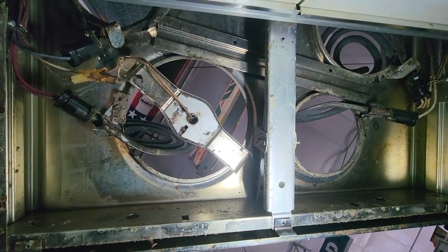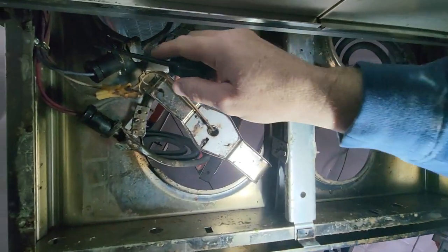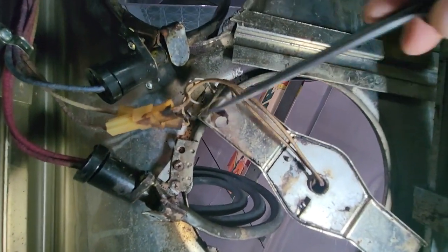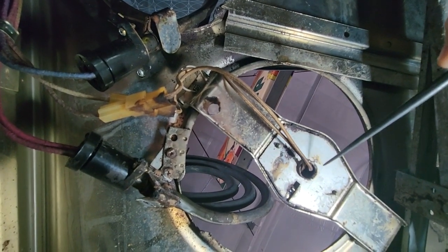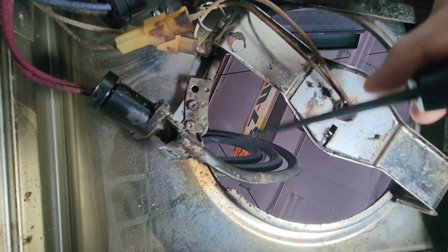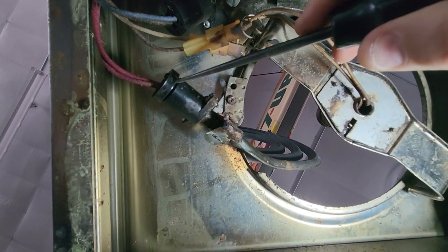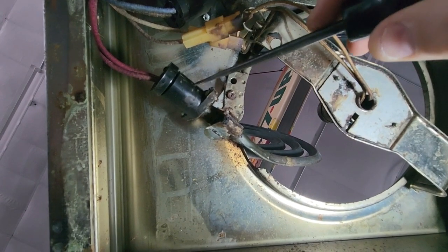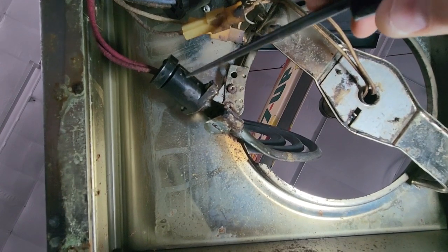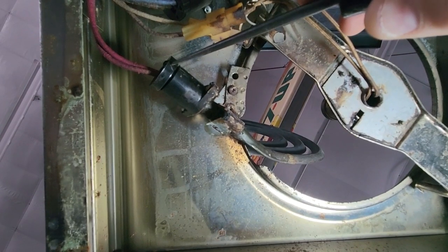Now we're underneath the burner drawer and you can see we can get to all the components here — all the burners and the heat minder. These are the two plugs for your heat minder, so you can simply unplug these if your heat minder went bad. These are the two screws that will drop your burner if you're replacing one. Some have plugs, some have simple Fastons that push onto the two spades in the burner. Either is fine — you can replace a burner without a plug or with a plug; the spades and the Fastons are all the same.